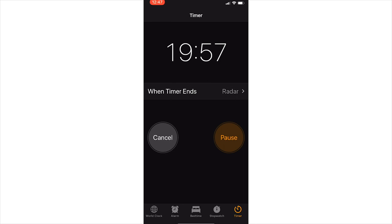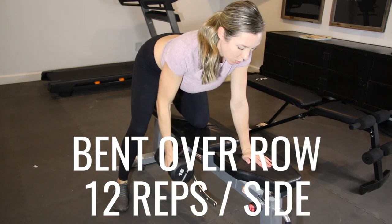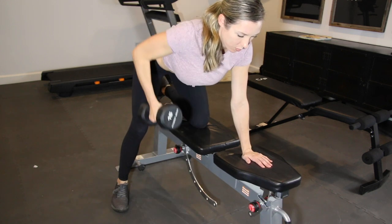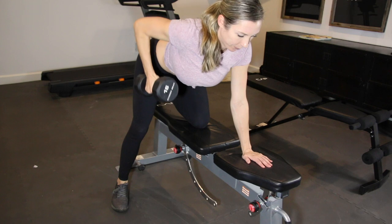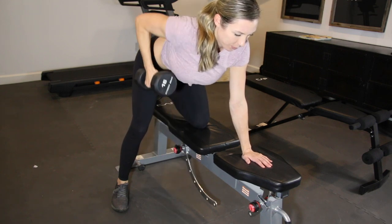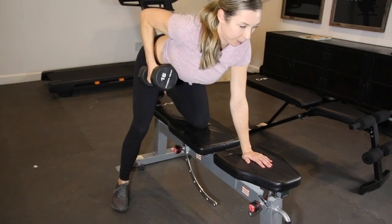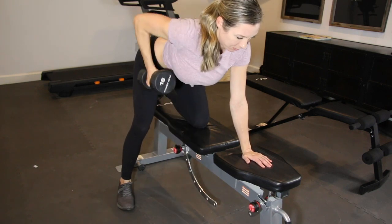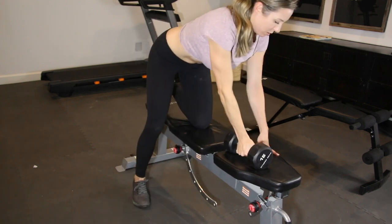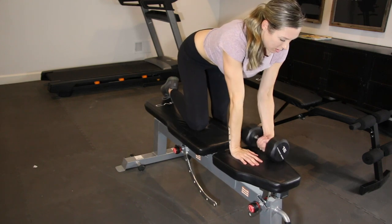We're going to first start with a bent over dumbbell row. I started on my right side — make sure that you have a bench or stool available, or you can also do these on the ground. Make sure your palm is firmly planted into the ground and you're pulling back with your elbow. Make sure your shoulder blade is pinched down and your core is tight to really give you that stability. You have 12 reps per side, then move over to your left side and repeat for 12 reps.